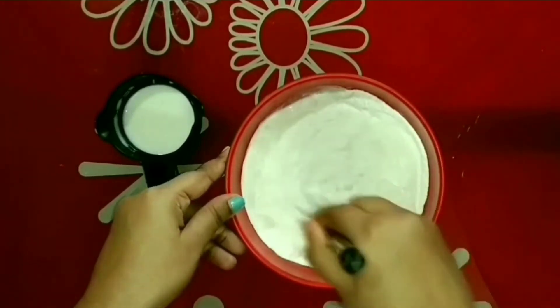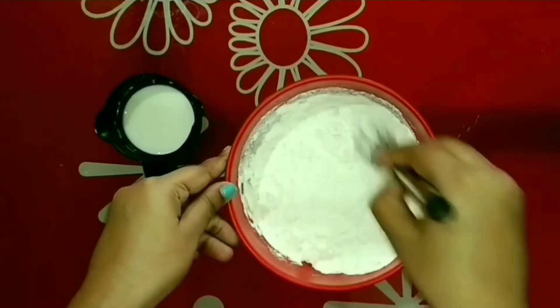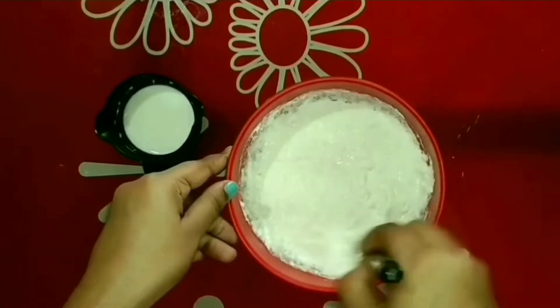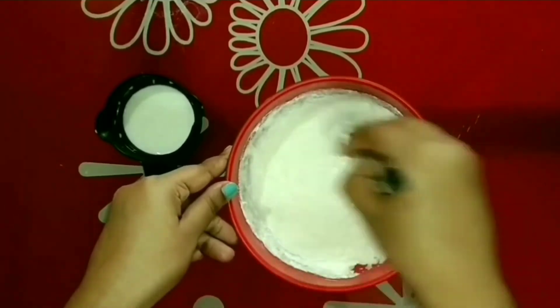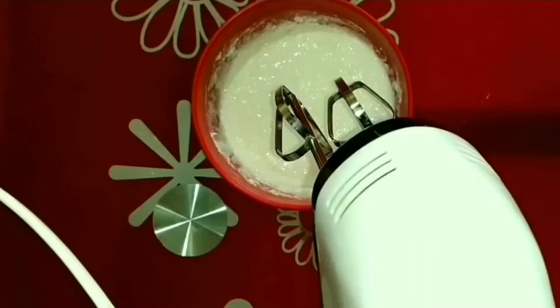First, I will fold everything with a whisker. If you don't have a whisker like this, then you can use a regular fork or a spoon to fold it. Now, with the help of an electric whisker, I will mix them nicely.